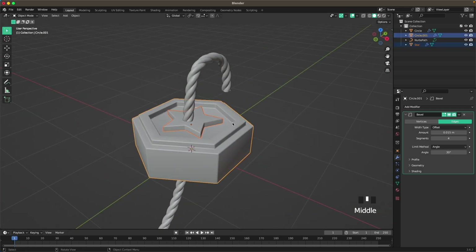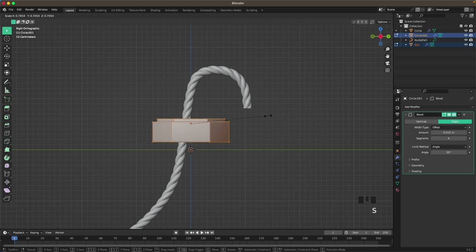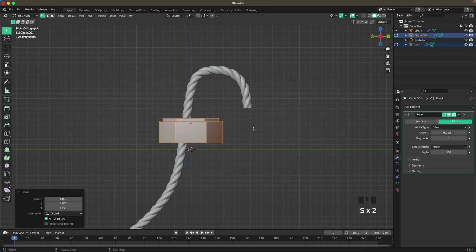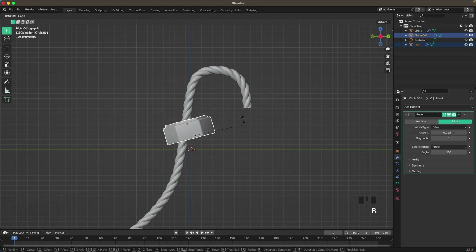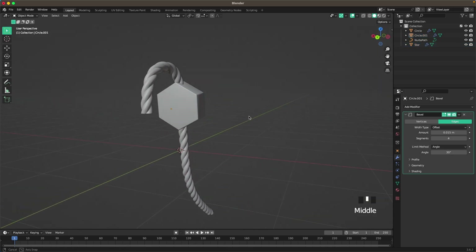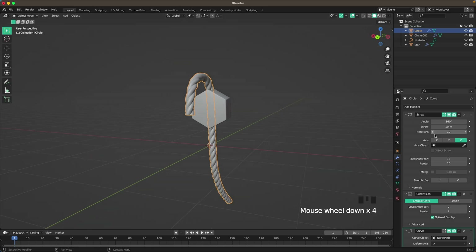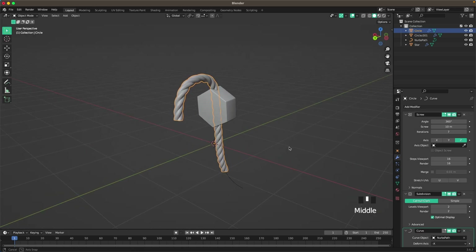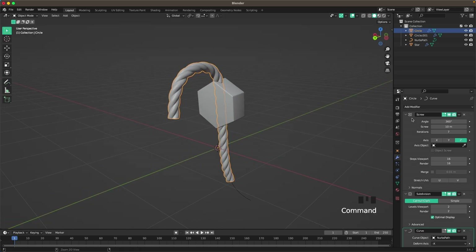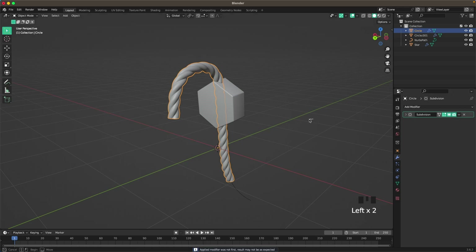With both of these selected, go into right view, Tab into Edit Mode, and scale it down. Maybe move it up a bit, then rotate it and place it there. Now go and decrease our screw — maybe 7 iterations — then apply it and apply the curve as well. I'll leave the subdivision as is.